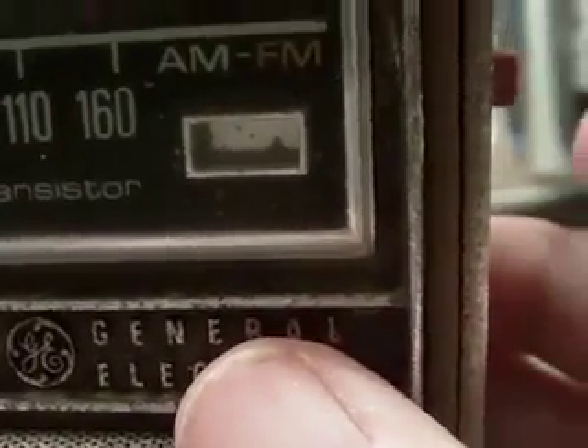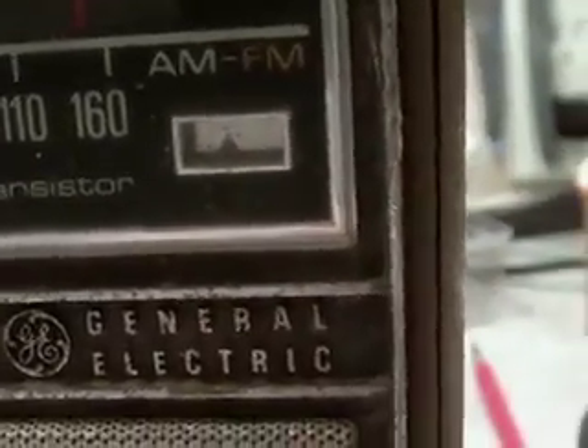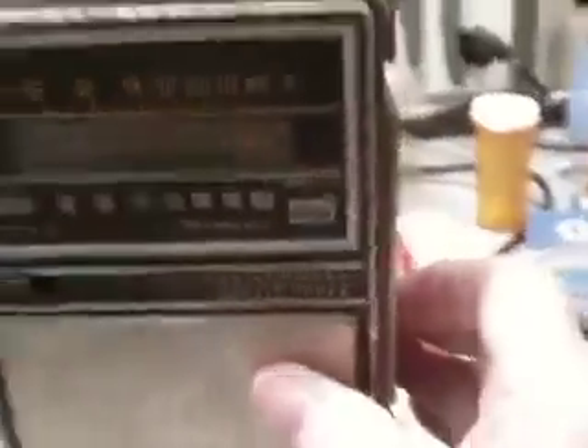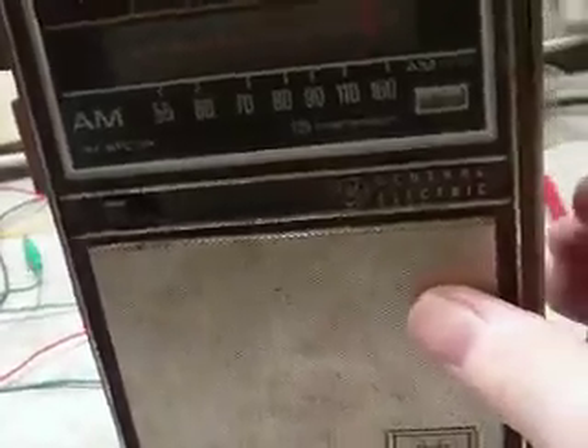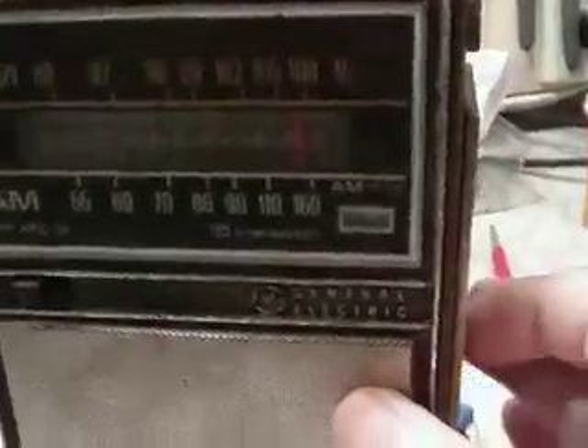There it goes — now switching from AM to FM. All the switches I'm going to clean, but I like to get something working and know it's going to work before I go to all the trouble of cleaning the controls and things like that, cabinet and things like that.